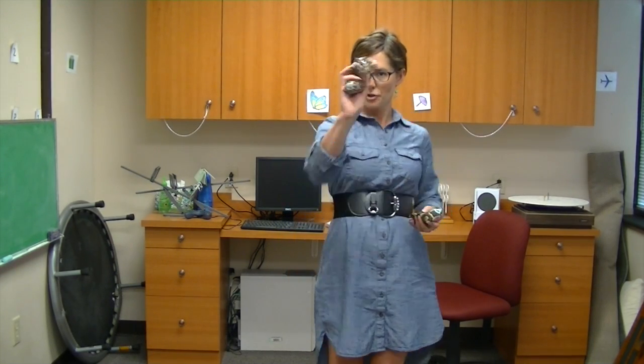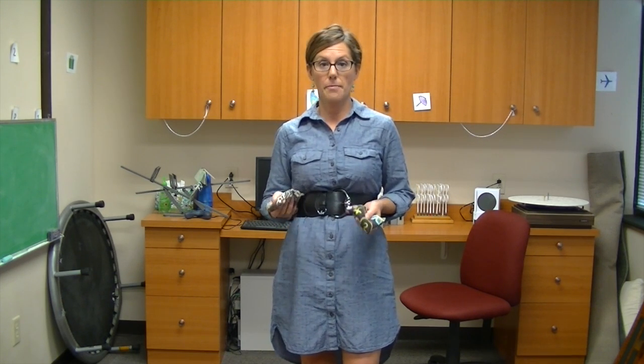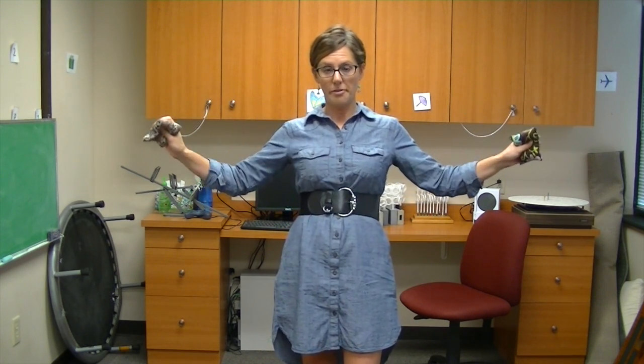Hi, I'm Dr. Julie Steinauer and today we're going to throw bean bags at you. No, actually what we're going to do is talk about an activity that's really awesome in vision therapy. It's great to improve and expand someone's ability to pay attention to peripheral information.